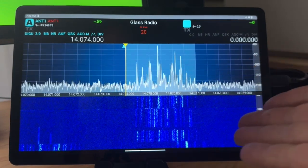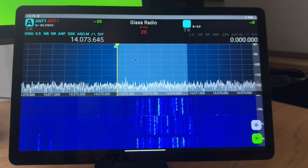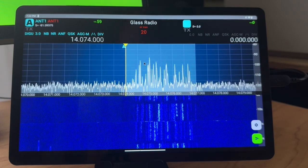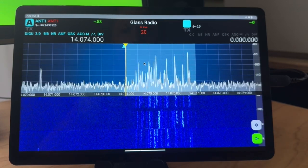You'll notice the audio is coming through the Android tablet. You can also use a mouse — you can see me flag around with the mouse here. That's where we are. We can turn the volume down a little bit.